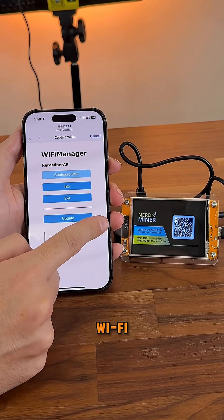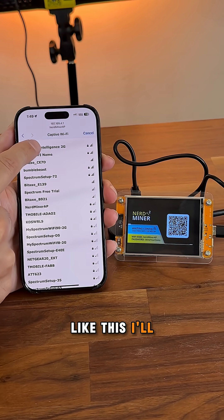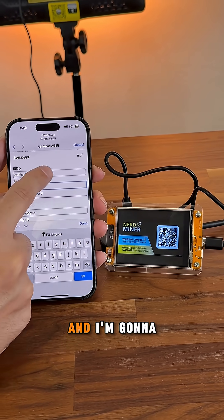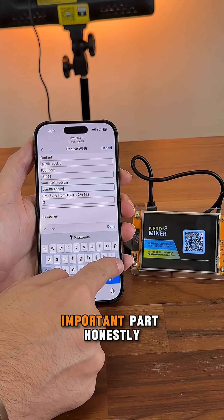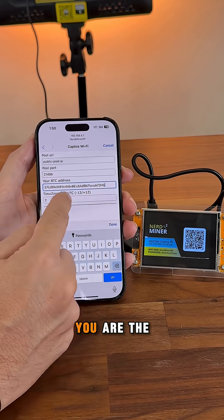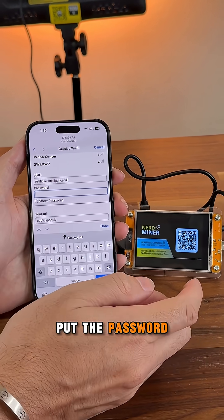The next step is to configure the WiFi. It pops up like this — I'll select the WiFi in my house here and put the password in. The next step is to change the Bitcoin address. That's the most important part, honestly. Change that Bitcoin address to yours, so you get paid if you are the lucky guy to get three Bitcoins.